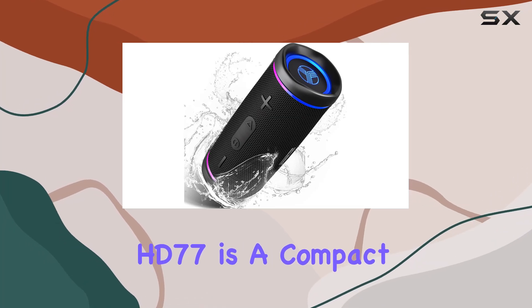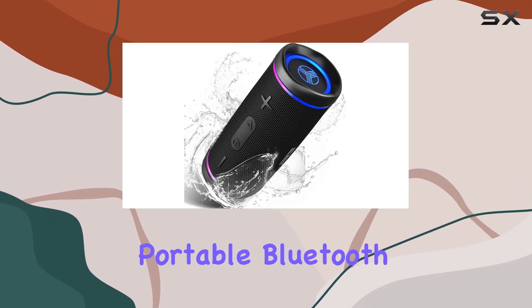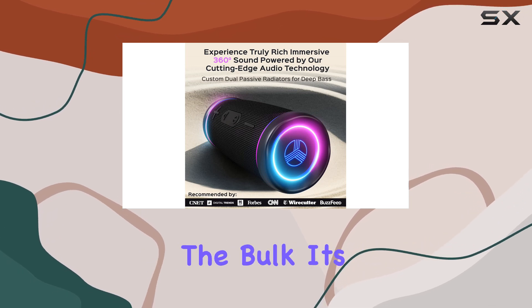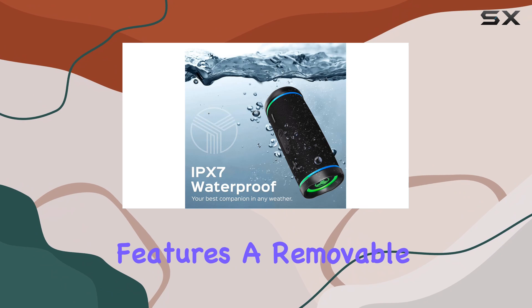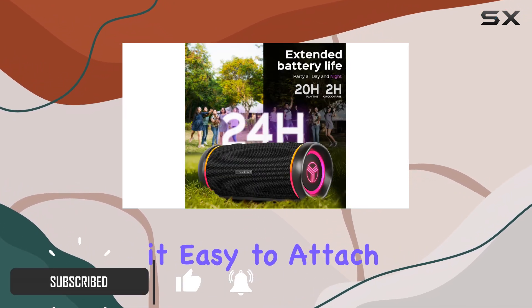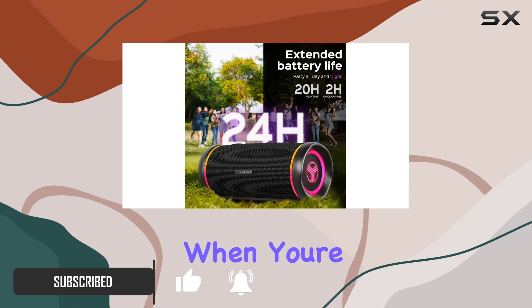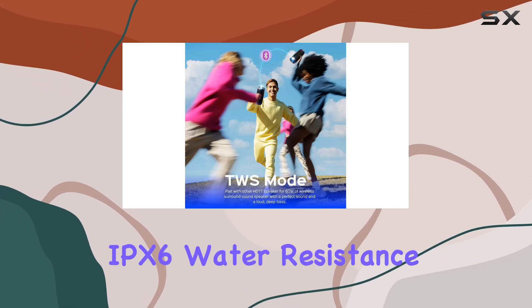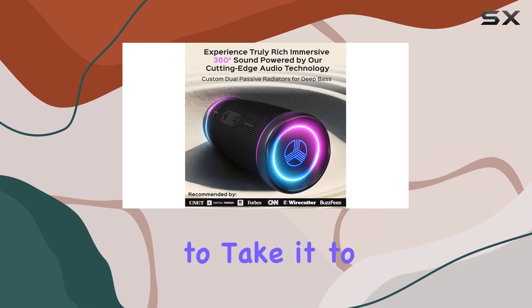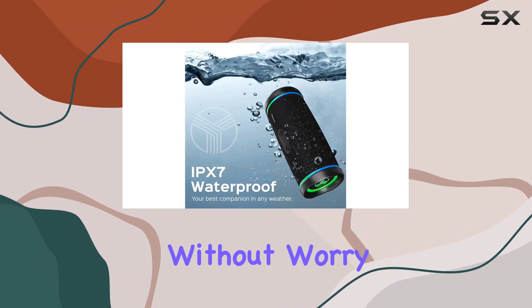The Treblab HD77 is a compact, portable Bluetooth speaker designed for those who need great sound quality without the bulk. Its sturdy build features a removable carrying strap and a carabiner clip, making it easy to attach to your bag or backpack when you're on the move. This speaker's IPX6 water resistance rating ensures that it can withstand splashes, allowing you to take it to the beach or on hiking trips without worry.